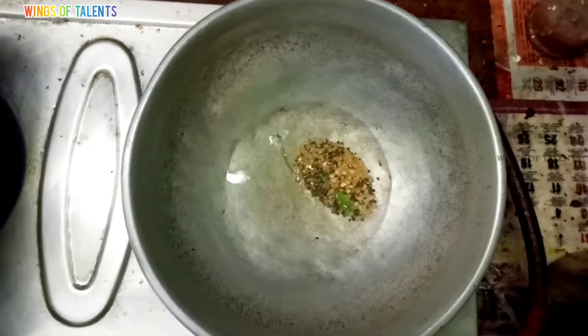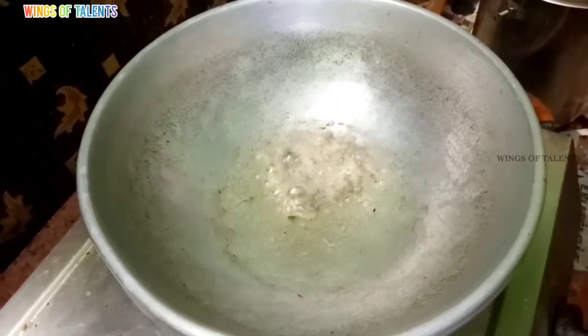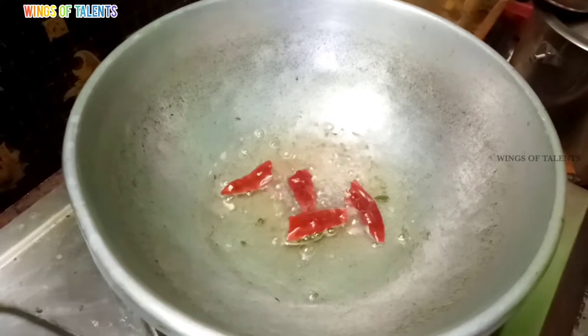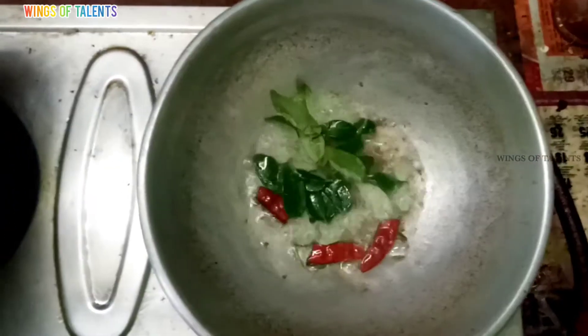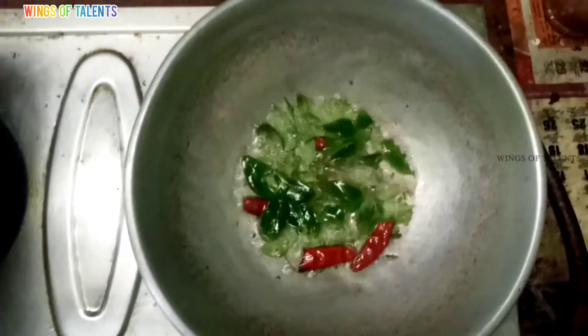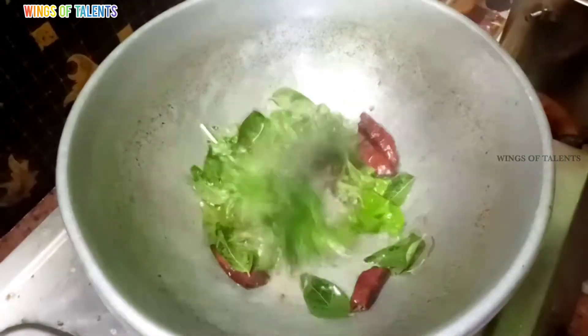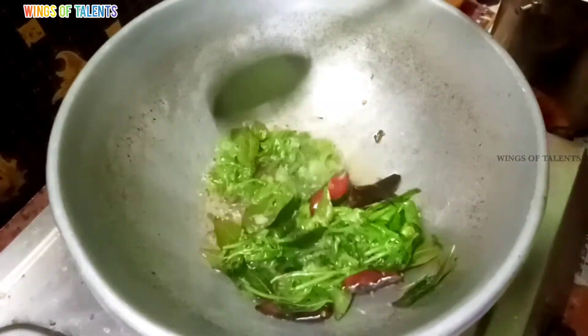Then mix the seed, cut the seed, add the seed, apply the seed, and add the seed.